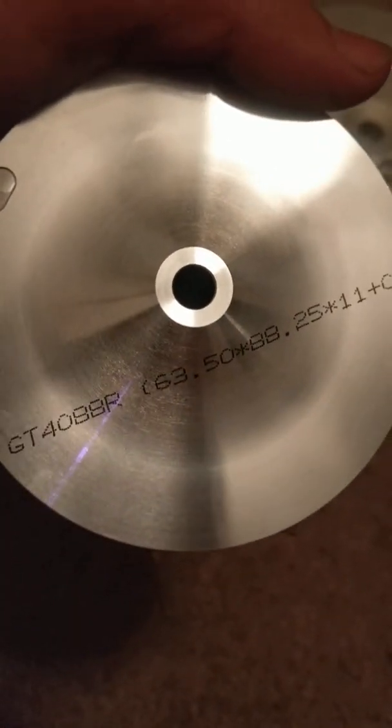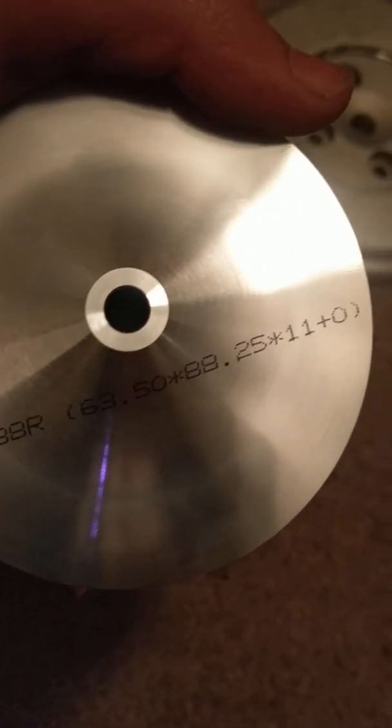The billet compressor wheel underneath says GT4088R. The size of it is an 11-blade. The blade profile is a single plane, which for diesel trucks I like. I guess the dual planes do flow more, but I don't think diesel trucks have the RPM band to really utilize that.